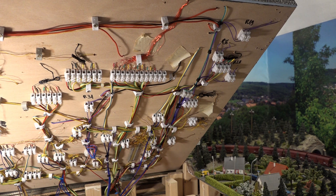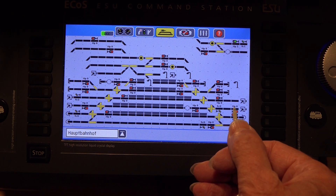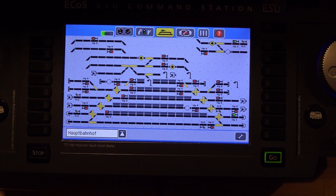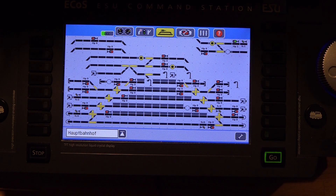Now let's see if the new contact works again. And now the function test: I will set the signal to HP 1 and try again with a magnet on the Reedkontakt. As you can see, the new contact works again and has in this case set the signal to HP 0 again.